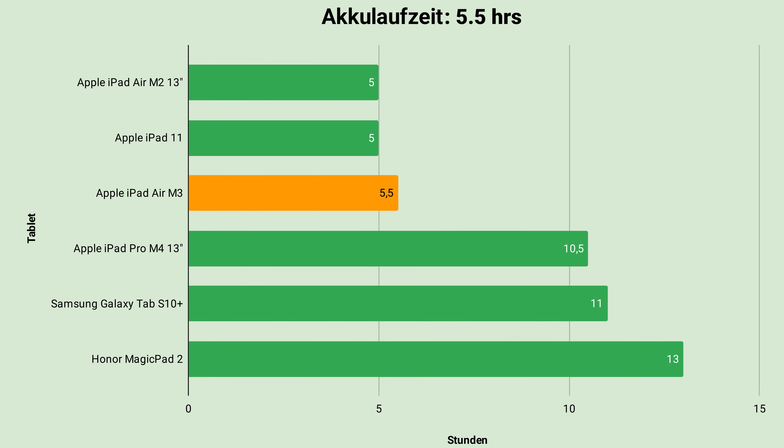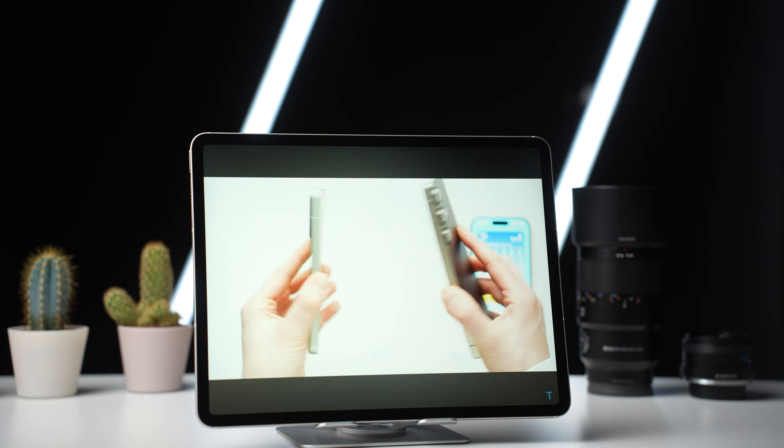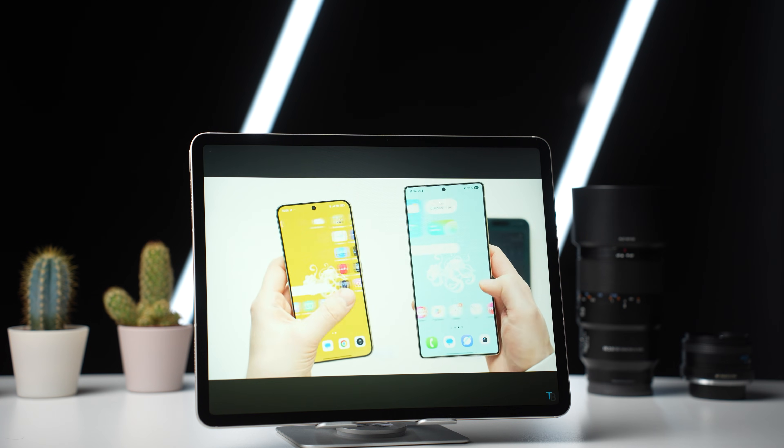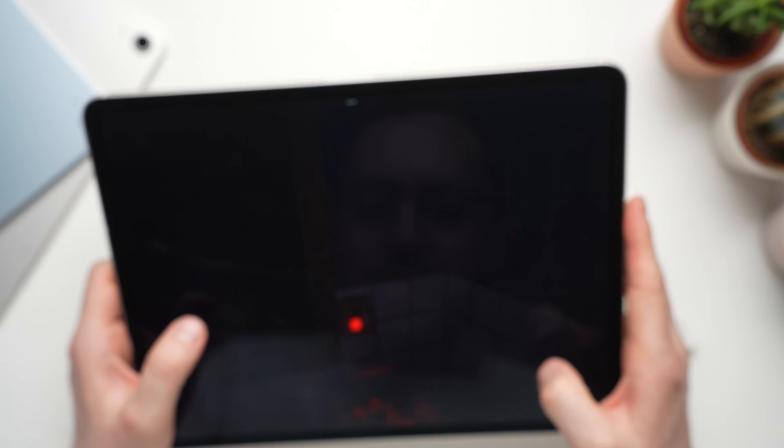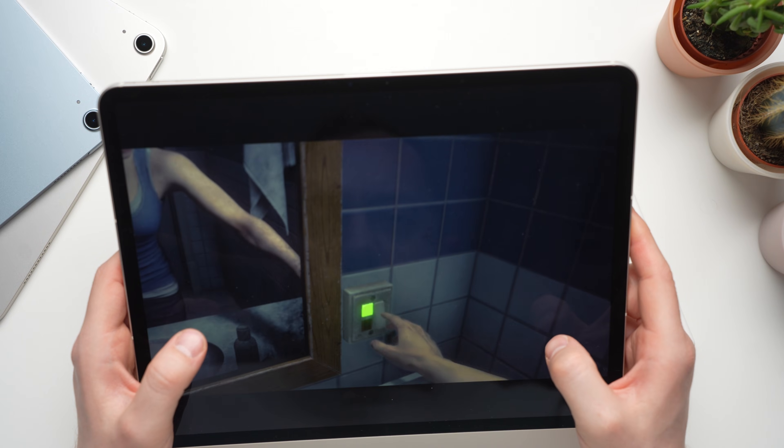Like all LCD iPads, the Air unfortunately performs poorly in my battery test and only reaches 5.5 hours. For this test I always run an HD YouTube video on a loop at maximum brightness. So the iPad Air definitely isn't perfect — the battery life could be better, and it would be nice if the display supported 120Hz.